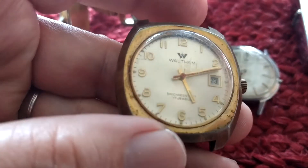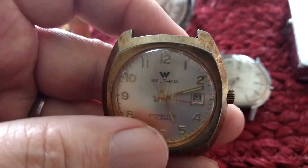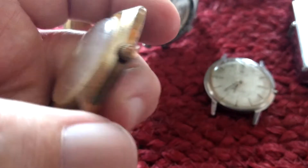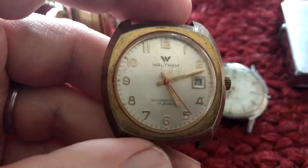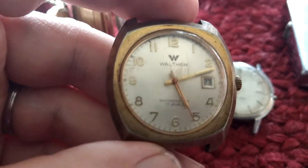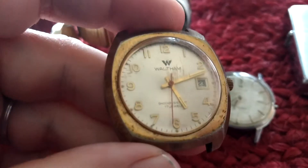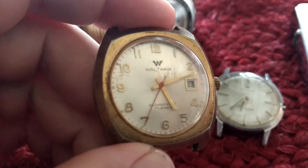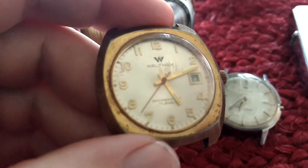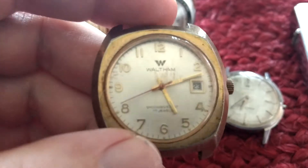And an old Waltham. It's kind of beat up but actually is working. What I do with these type of watches is save until I get around 10 or so and put them as a lot on eBay, asking $99.95. More times than not they will sell and they'll go overseas — I don't know if they use them for parts or what.